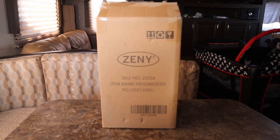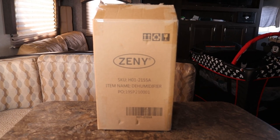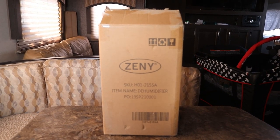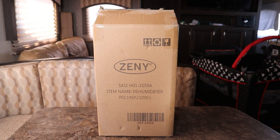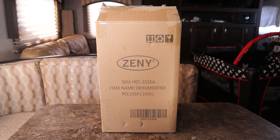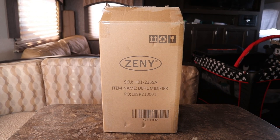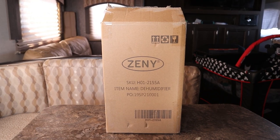So I went ahead and picked up this mini dehumidifier by Zenni — hopefully I'm pronouncing that right. As you can see, there are multiple mini dehumidifiers with the same design, but this particular one is by Zenni. I picked it up for around $30. We're going to get it unboxed and put it through a 24-hour test to see how much moisture it actually pulls from the air. It's a smaller unit, so I had my concerns, but it claims to be good for 160 square feet, which is pretty close to this RV's size.